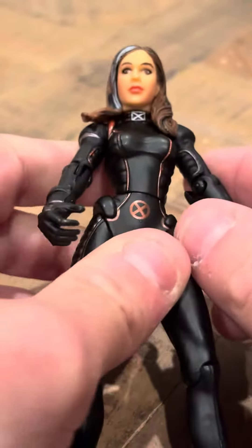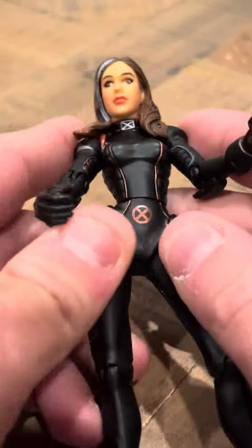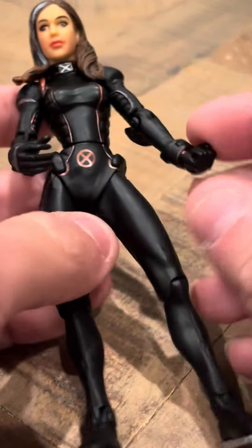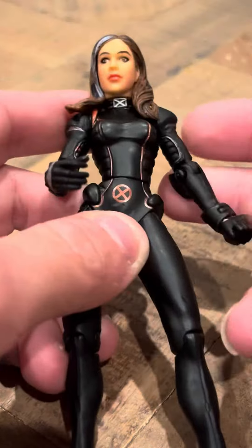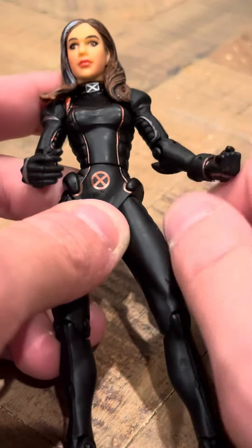She looks very nice. I like her figure better than the Toy Biz one. The Toy Biz one's not very detailed and looks too cartoonish, so this one actually looks better. She also has a lot of articulation — the Toy Biz one doesn't because her arm has a punching motion.